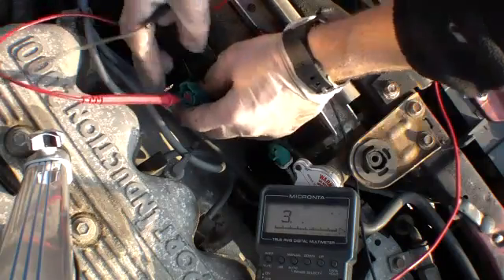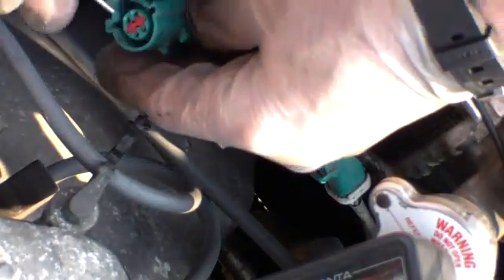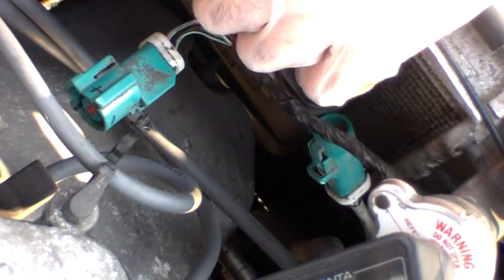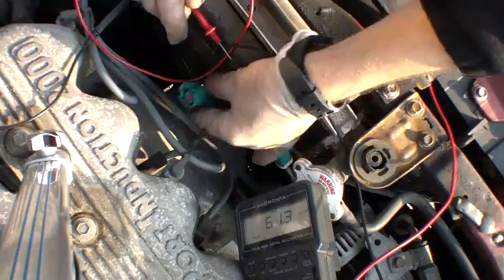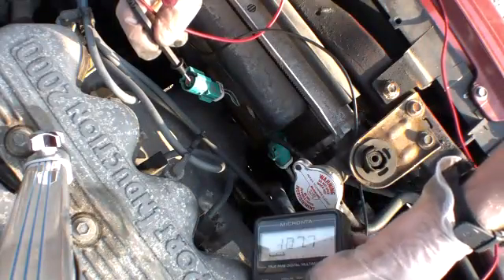This is going to be a two-part video. So if we put this thing back in here and we switch our meter from ohms to voltage, we'll need to first turn the electrics on — don't start the vehicle, just turn the electrics on — and then feel around for the voltage. I happen to know where the negative is; I marked it on the connector. We've set this to voltage and we'll put you back there.